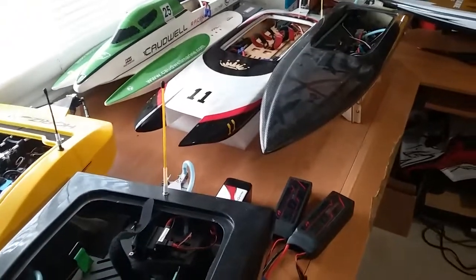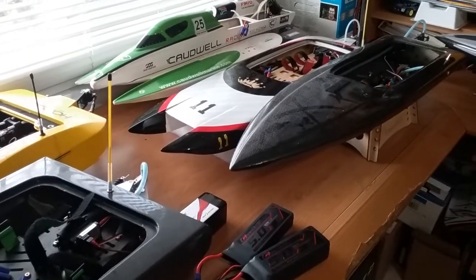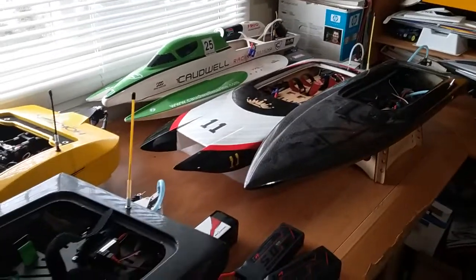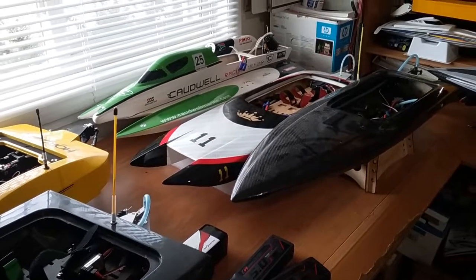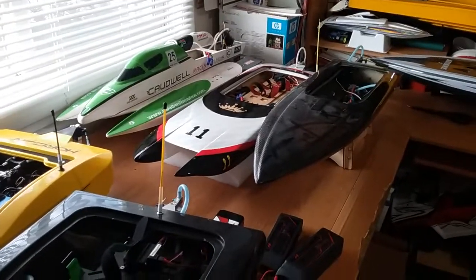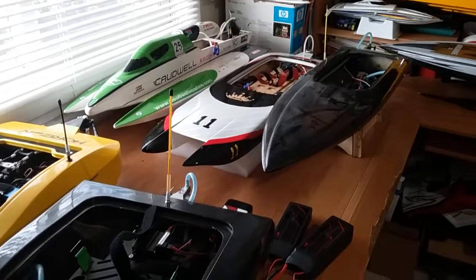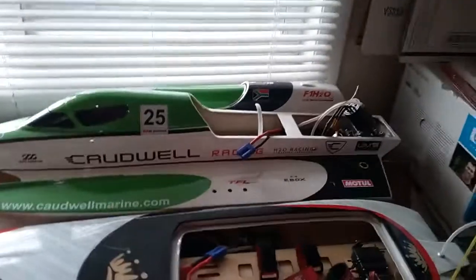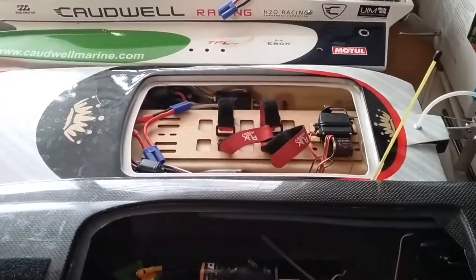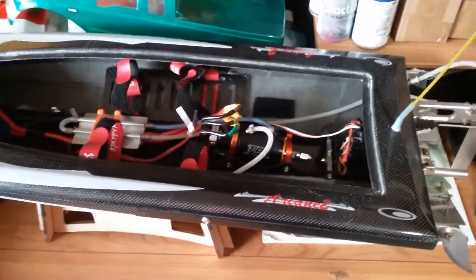We're going to try to go faster with each and every boat. I originally thought about picking up another boat, then changed my mind — I may still get one more but I don't really need it. I stopped focusing on that and decided we'll do some prop testing, but one big thing this year is a lot more motor swaps. The Caldwell is going to get a Leopard motor, and the Apparition is going to get two new SSS motors.